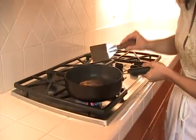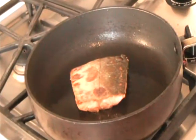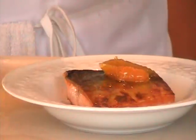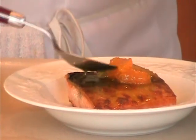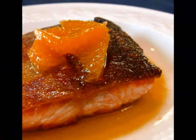Side one is done, and that is looking beautiful. The skin should be nice and golden brown. Our arctic char filet is done. Spoon the sauce with the segments over the top. The segments really make a beautiful, simple garnish. There we have our arctic char filet with citrus sauce.